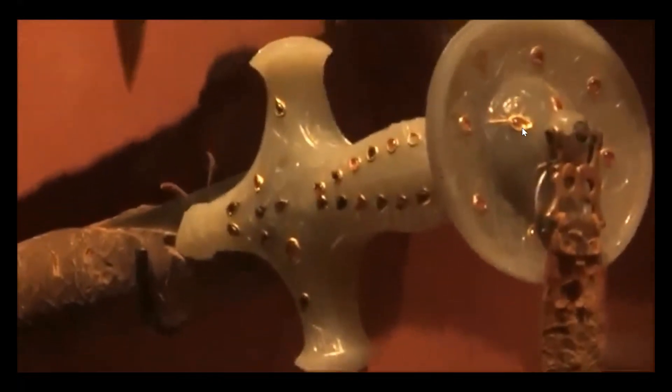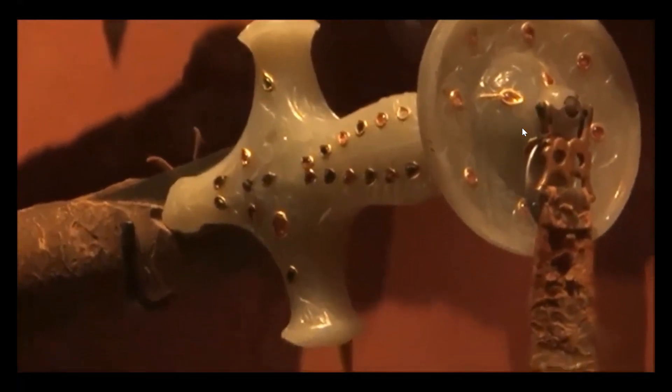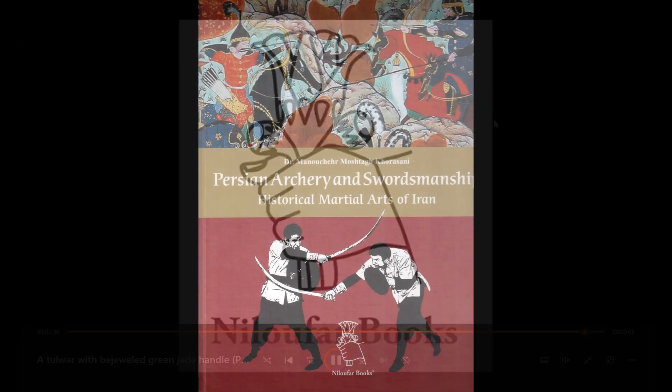Of course this is a representation sword, a very beautiful ceremonial sword. Thank you.